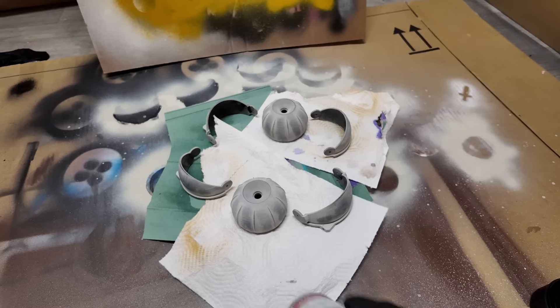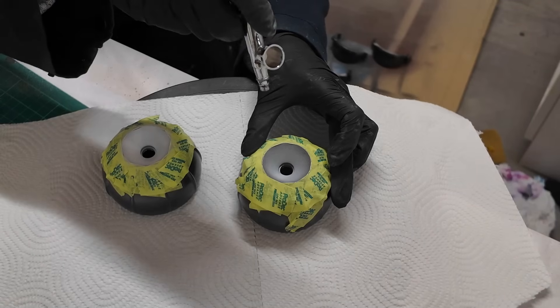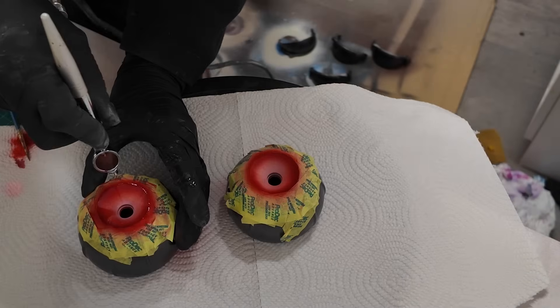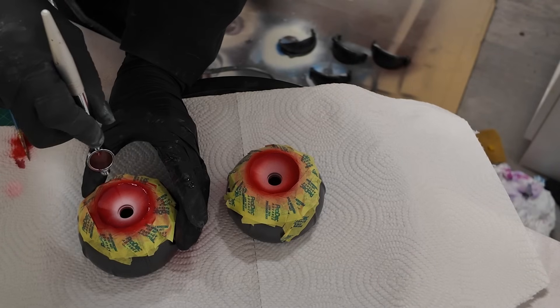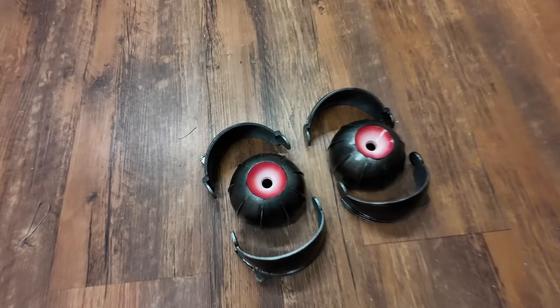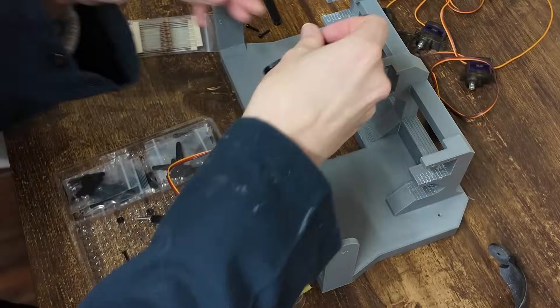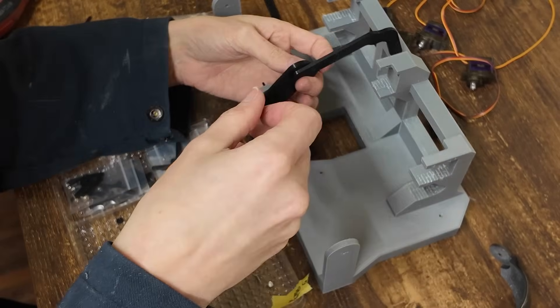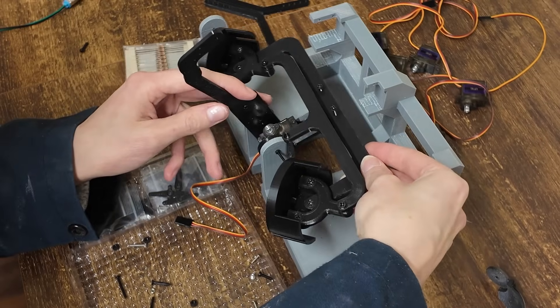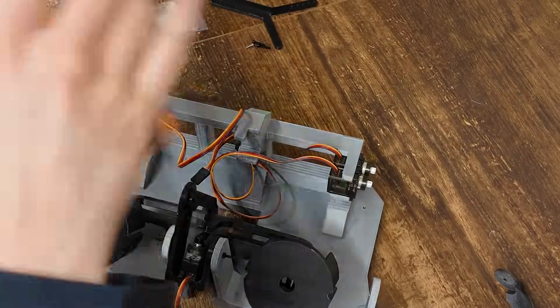Now onto Fredbear. I'll be doing something similar to what I did with Foxy, but again improving the mechanism and making sure it's a lot simpler in design and hopefully just a lot better. Now I need to model it and start 3D printing. With all my other FNAF heads I made the designs myself because the space has been so unique, but with Fredbear there's actually a lot of space. So I've decided to make a design very inspired by Will Coglie — if you're interested in his design, I've left a link in the description below.